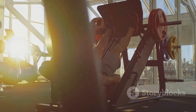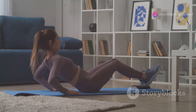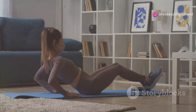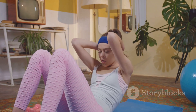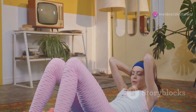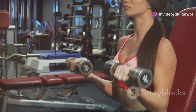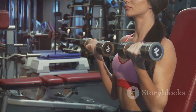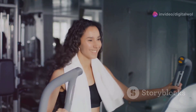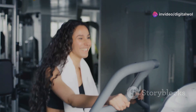The ergonomic design supports your back and neck, reducing strain and discomfort. No more awkward crunches on the floor. Traditional crunches can be tough on your back and neck, often leading to improper form and potential injuries. With the Fitlaya Fitness AB Machine, you can say goodbye to those uncomfortable floor exercises. It's all about working smarter, not harder, making your workouts more efficient and enjoyable — helping you achieve better results in less time.